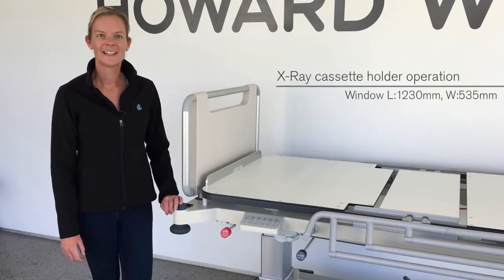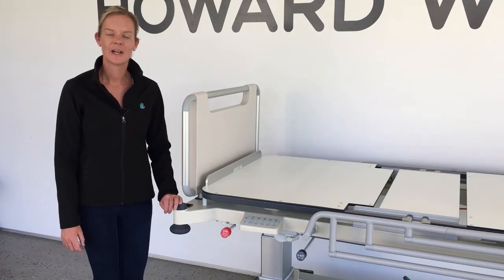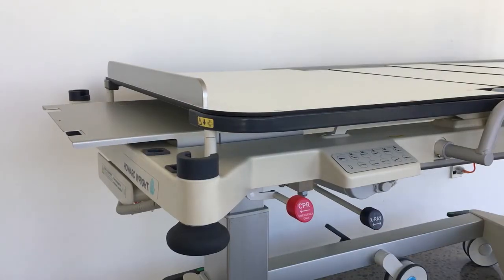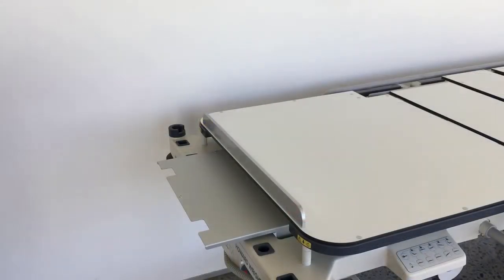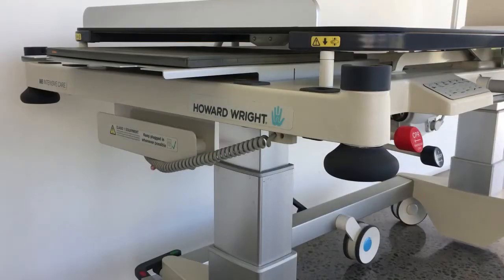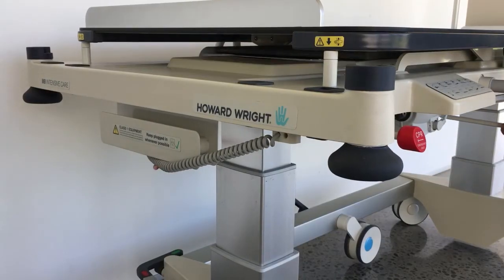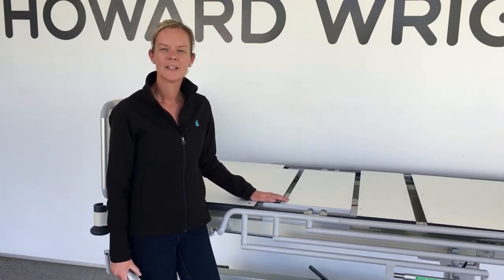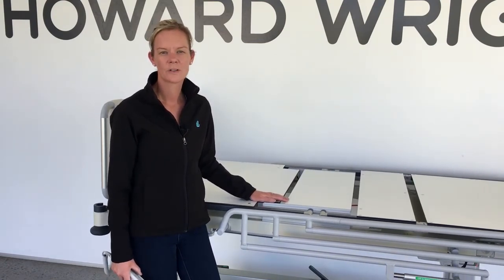A full X-ray cassette system is provided. Cassette positioning is achieved via an X-ray handle at either side. To load a cassette, remove the head bed end and move the cassette tray fully towards the head end. Place the cassette on the tray and position it beneath the patient using one of the X-ray handles. A C-Arm image intensifier can also be placed around the patient while they remain in bed; raise the deck to full height and position the receiver adjacent to the patient or according to procedure.